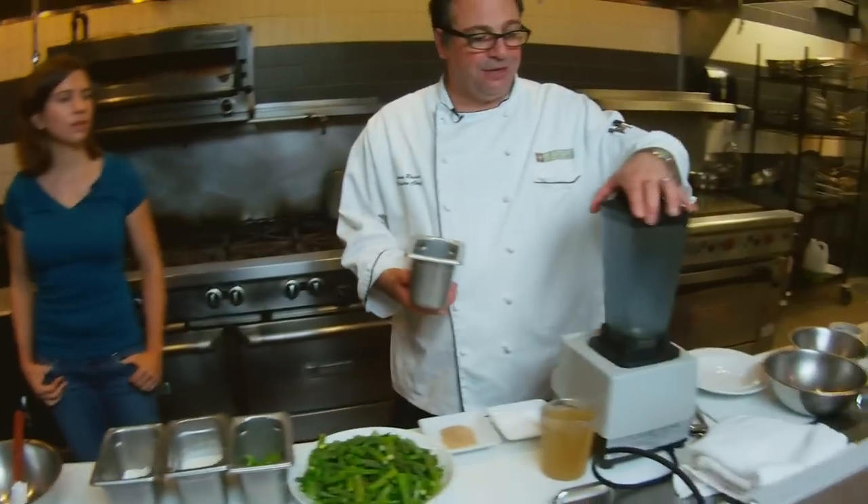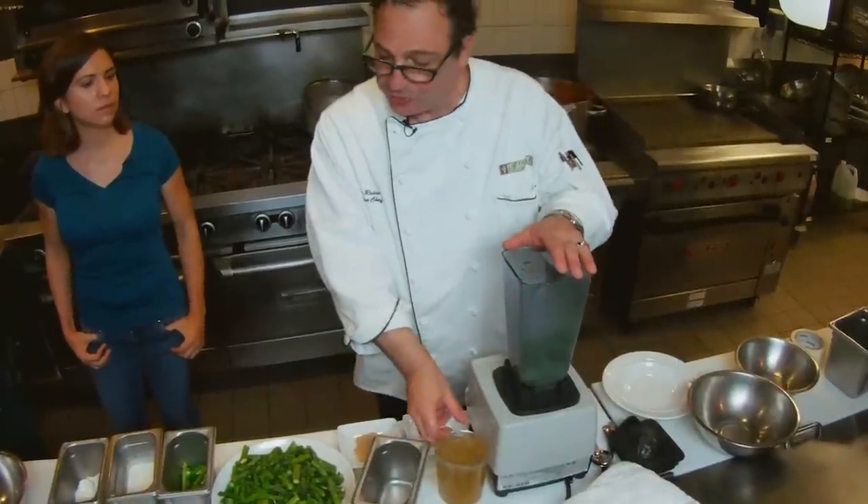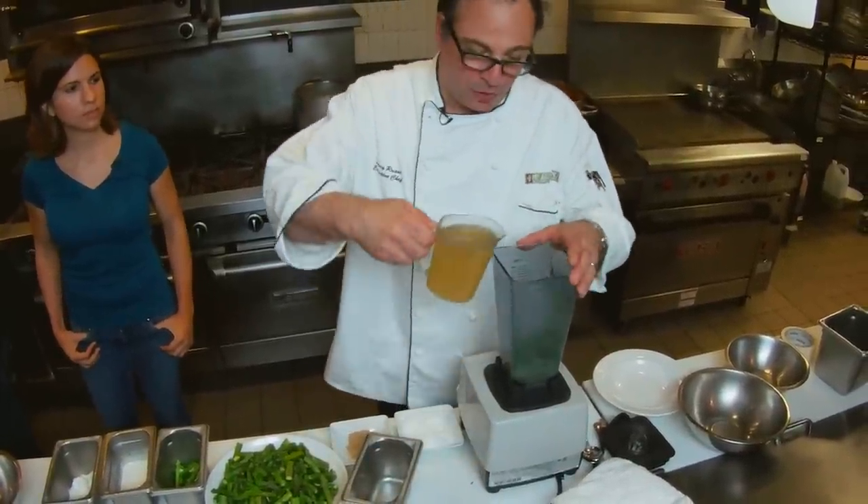The first thing we want to do is take this fresh mint. This is a high-speed blender — you can use any kind of blender or a food processor. We like the way this blender works for the consistency of the soup we're preparing. So we put the mint in first and then we're gonna add the court bouillon.